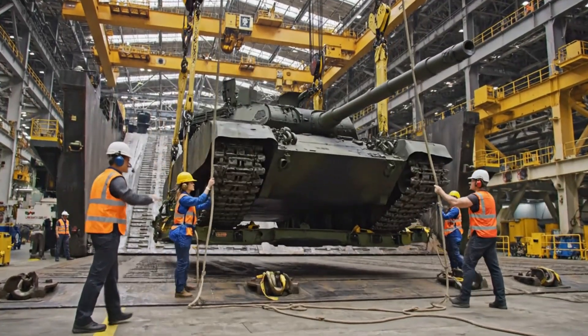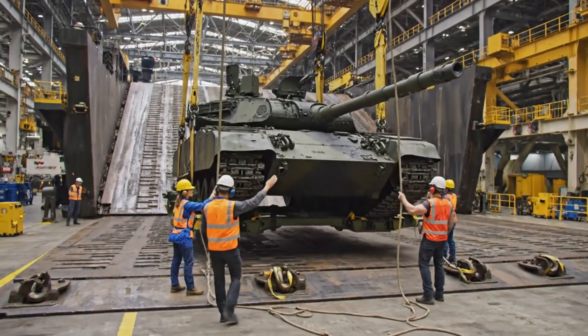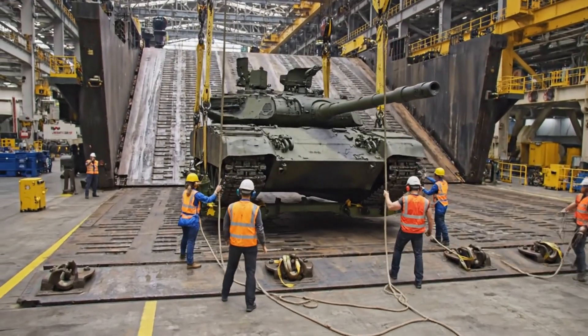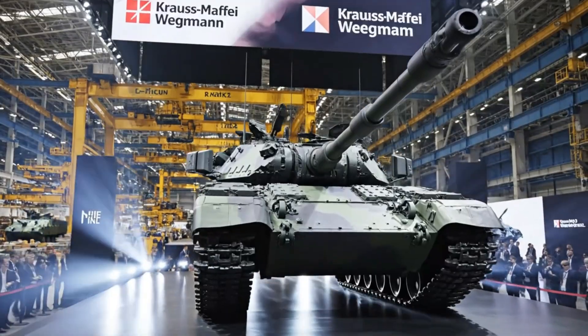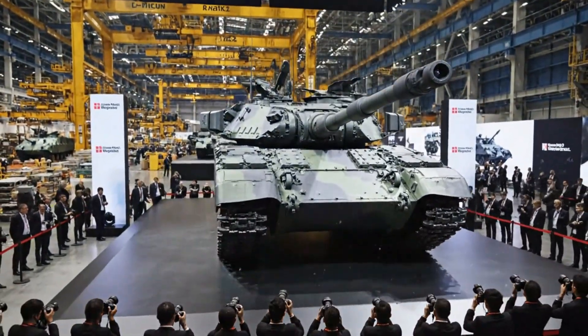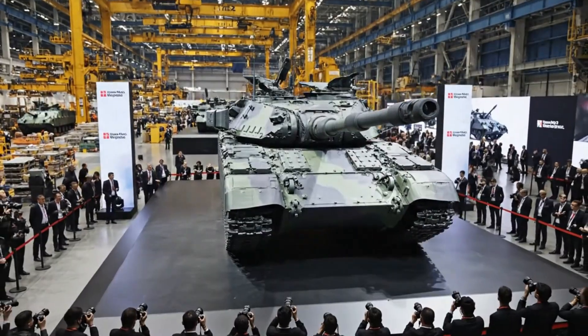All right team, we are traversing east. Keep it steady. Watch the line. Roger that. Clear on the starboard side. We are proud to present the latest evolution of the Leopard 2, setting new standards in defense technology.